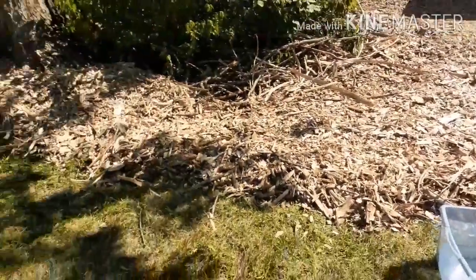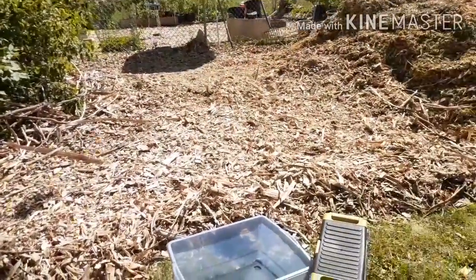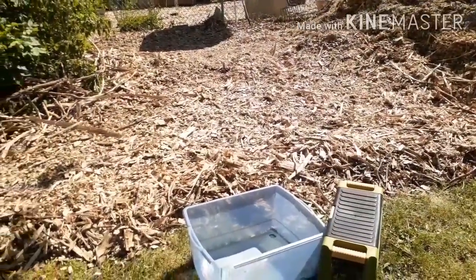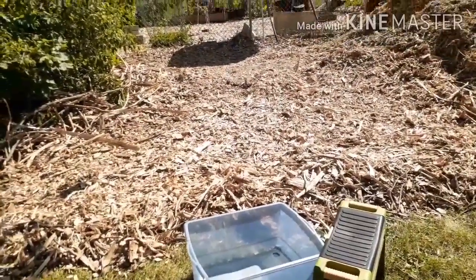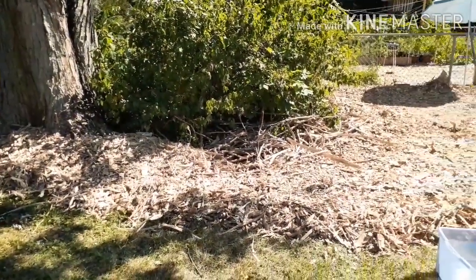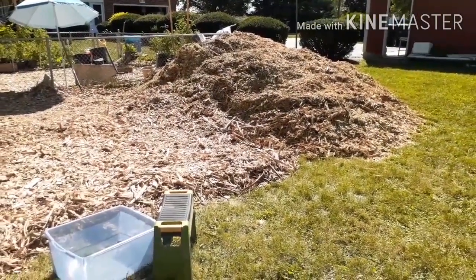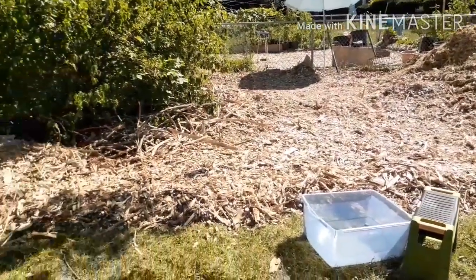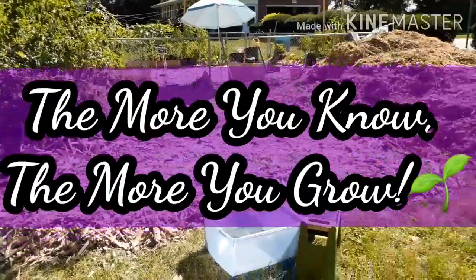I'll probably bring some more in over here, but it's hot and I need to take a break, so I probably won't come back to the wood chip pile today. But I can see the mini orchard taking shape. Thanks for watching, guys — hope you enjoyed the video. Until next time: the more you know, the more you grow.